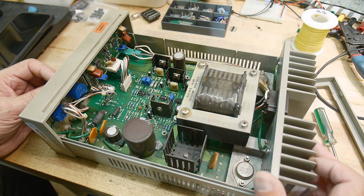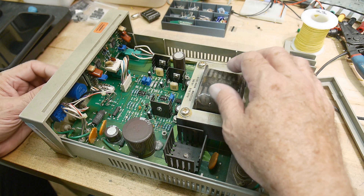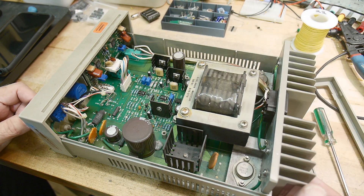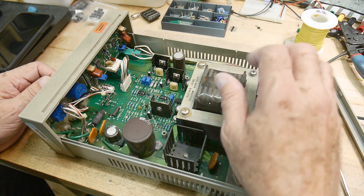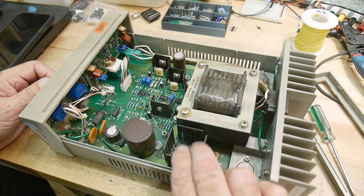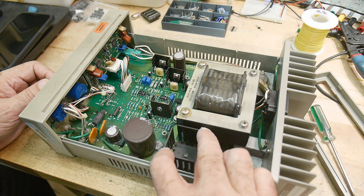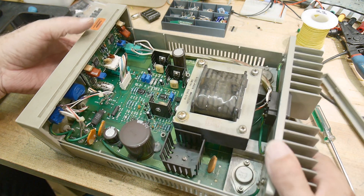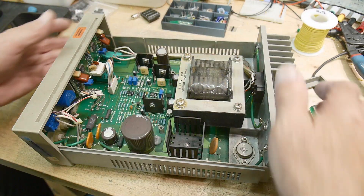It looks very nice inside — very clean. Big nice transformer. It's rated zero to eight volts at three amps and zero to 15 volts at two amps — pretty heavy duty. All linear supply. It's got a big bridge rectifier with a heat sink on it. Those diodes get really hot in bridge rectifiers, and those big ones with a hole in the middle — the hole is there to mount a heat sink. I haven't located the dead fish yet.